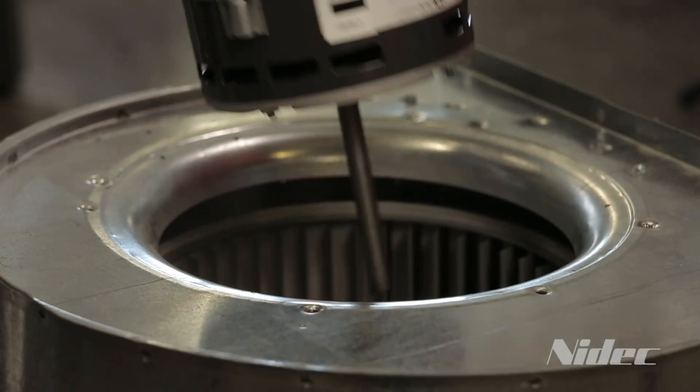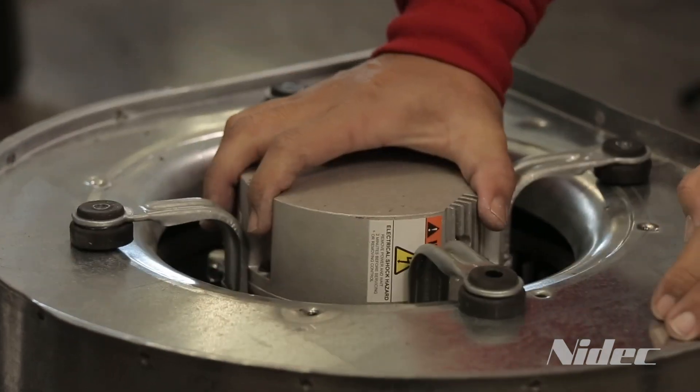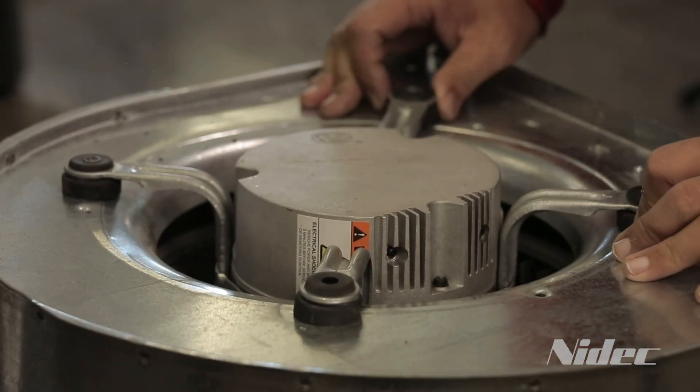Reinstall the motor with the bracket into the blower housing. Align the blower wheel so that it is properly centered in the blower housing and ensure the set screw is aligned with the flat on the motor shaft.